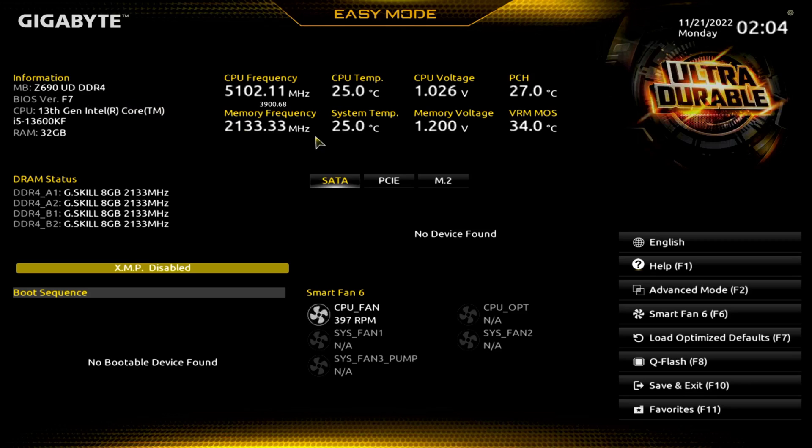I did do the BIOS update via the dedicated USB BIOS button. We did the F7 BIOS even though the F20 is available, so eventually I'm going to do the other version of doing a BIOS update — but if you need to see how that's done, you can check that out. We have the i5-13600KF here; this is the first BIOS that will support this CPU.